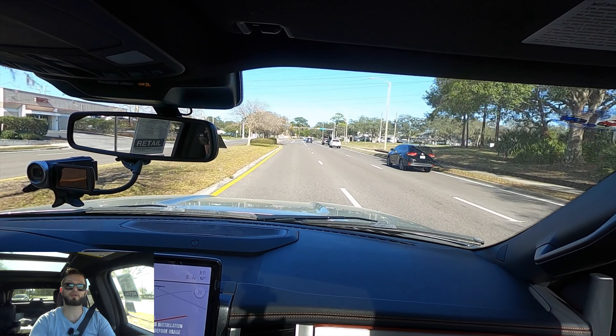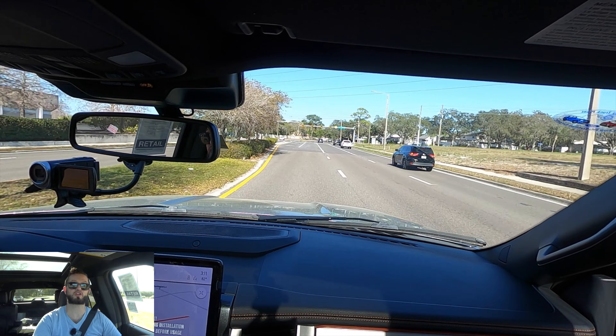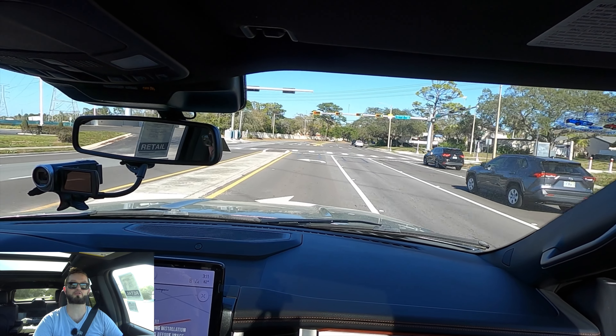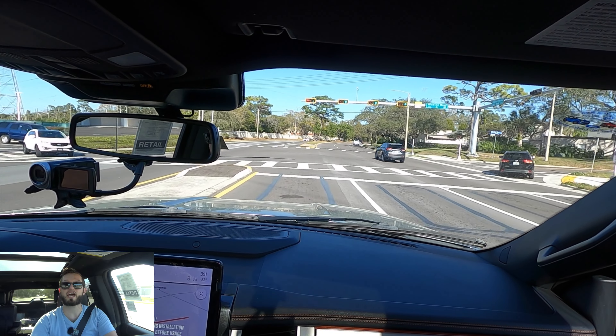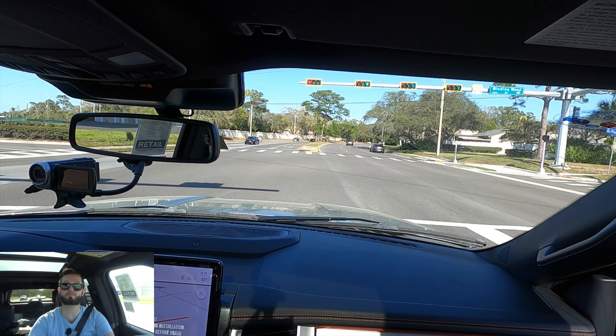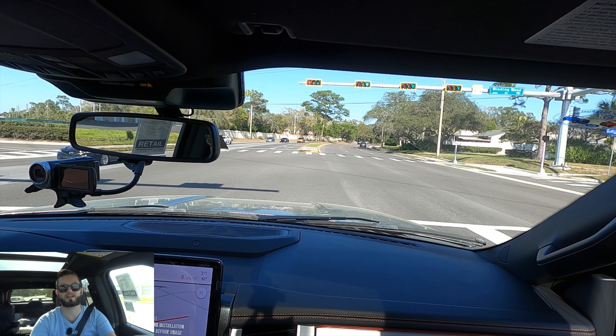I'd like to thank Furman Ford for giving us this 2023 Ford Expedition Timberline for our car review. If you're already a subscriber, thank you for being part of the Hawkeye community. If not, click the next video and the subscribe button, check out the merchandise website and Instagram, and leave a comment and a like.